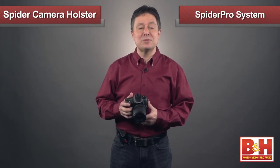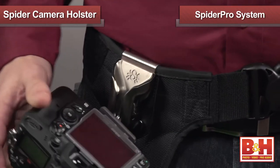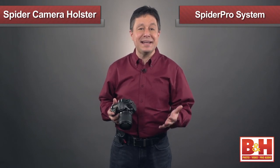So whether the photographer you're buying this for has a smaller lightweight DSLR, or a heavier DSLR with a speed light attached, there's a hip way to carry your camera without a neck strap, and it's from the folks at Spider Camera Holster. Pretty cool — two great holsters, and they make great gifts.